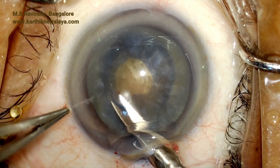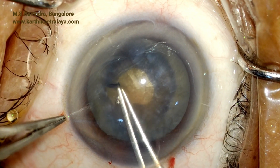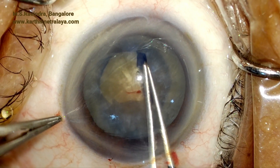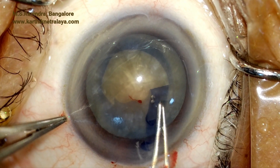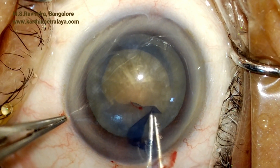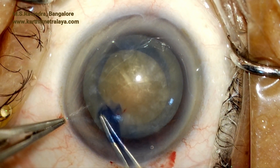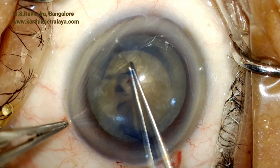Care is taken to ensure that the zonules are not pulled or pushed by lateral movement of the nucleus. A small nick is made in the rhexis and Utrata forceps are used to enlarge the capsulorhexis to adequate size. An adequate rhexis is very important here — it should not be too small, because there will be a lot of zonular traction when rotating the nucleus. That is the completion of the rhexis.